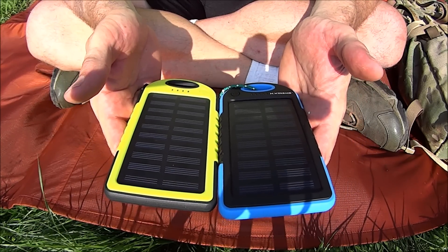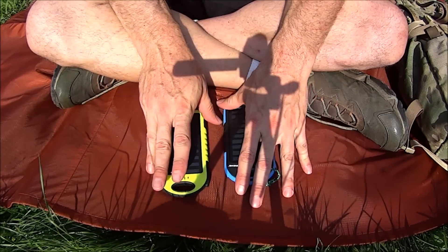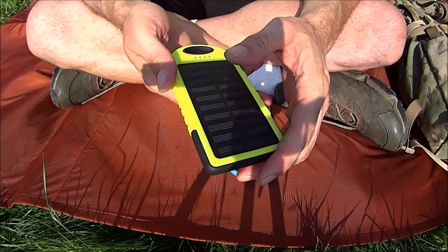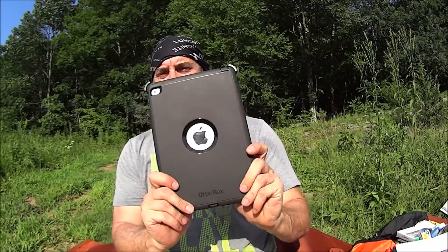There's not much more in the physical description, so how does it actually work? I'll go over the actual battery storage first, then the solar charging. To determine the real battery size, I compared how much it could charge my iPad Air 2, which has around a 7,340 milliamp hour battery — larger than this unit — giving me a meaningful baseline.